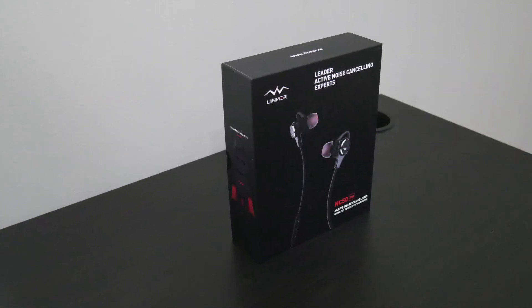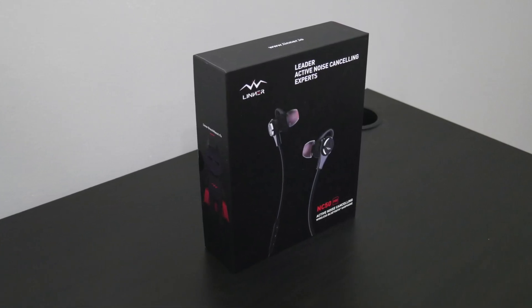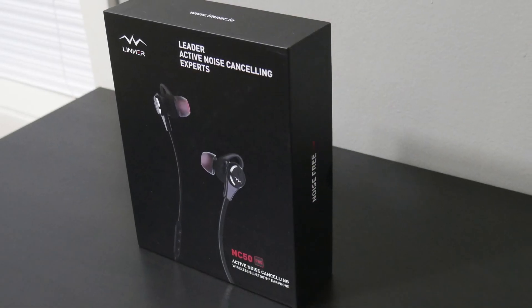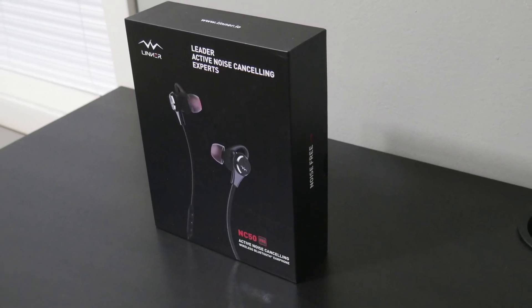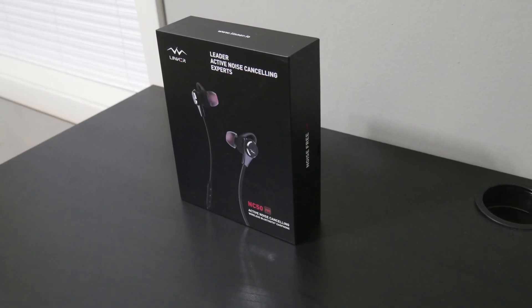Today I have another pickup from Lenar. The NC80s impressed me, so it's only right that I pick up the NC50s and test them out for you guys as well. So that being said, let me give you guys a few specs, then we'll bust the box open and test them out. Stay tuned.